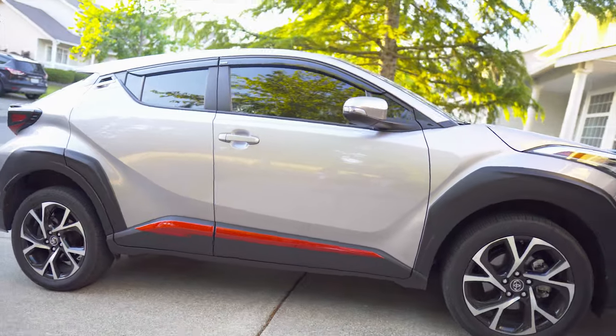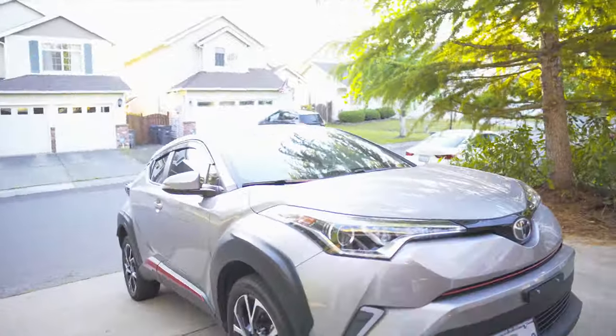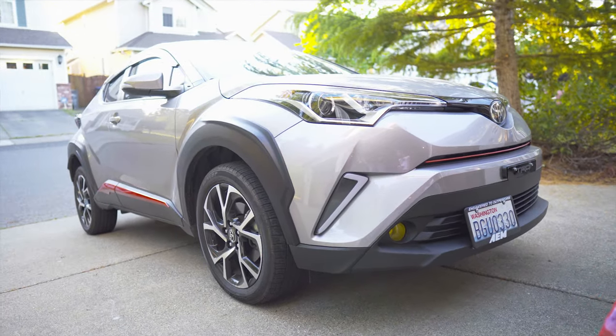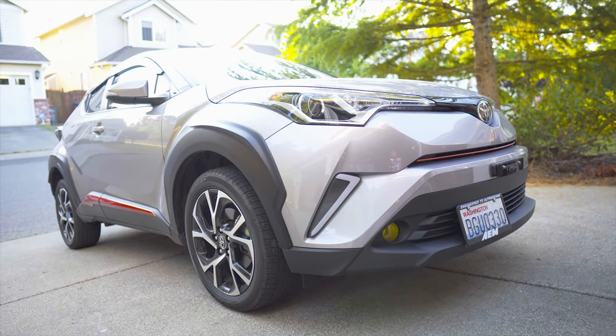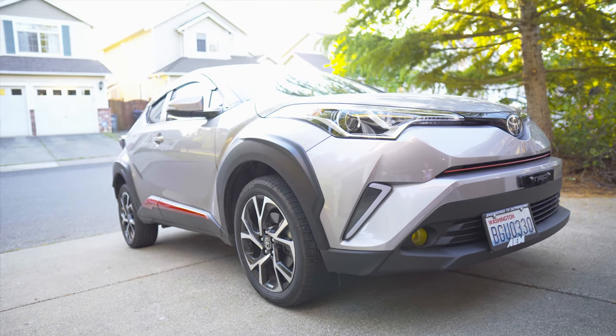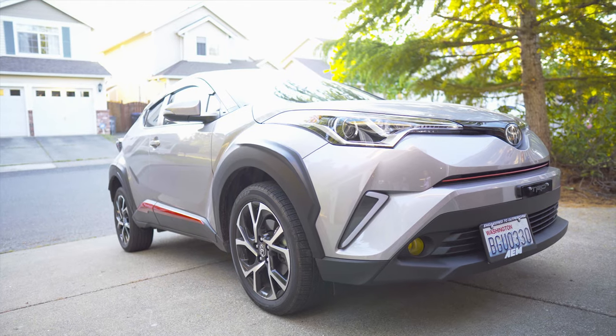There you have it. There's the car. Let's go inside. There you have it, it looks so nice. I'm still waiting for the side mirror covers - they're coming from Taiwan and it's taking a while for them to arrive.